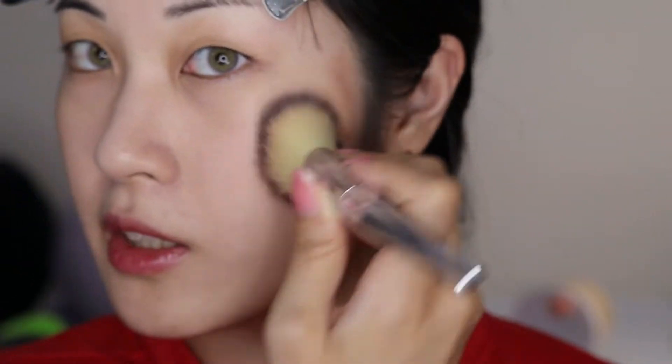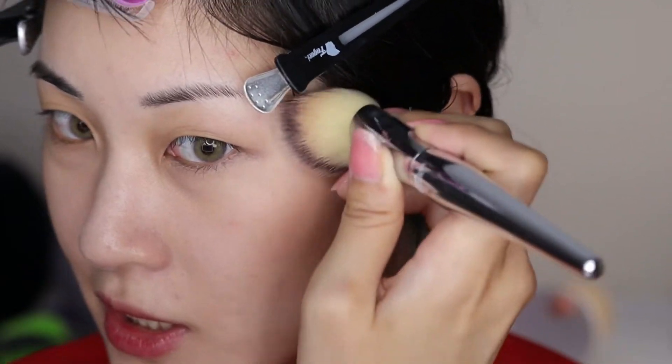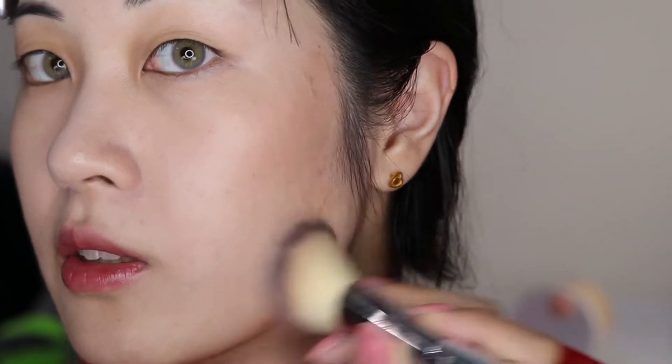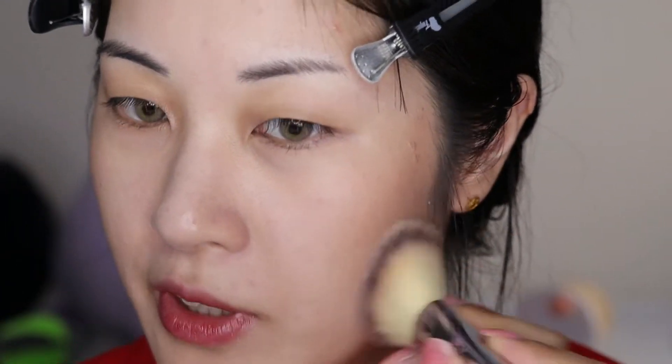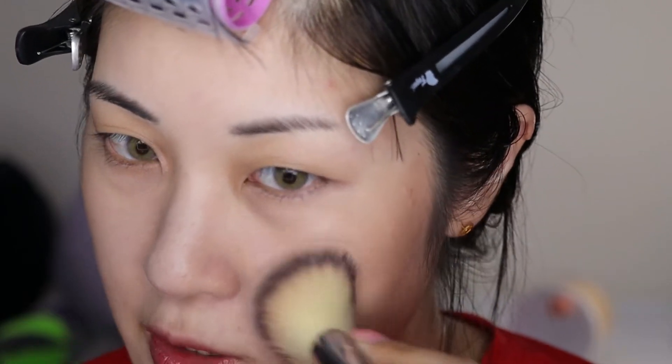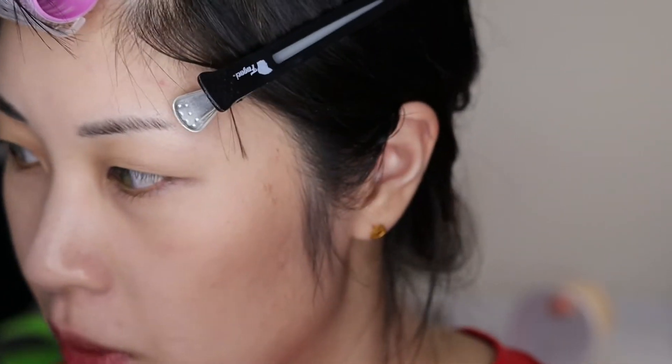It's a lot lighter in color than the contour wand but blends out pretty much just as easily, even though it's in stick form, so it's also very difficult to overdo. The contour wand you can definitely overdo just because it is a liquid — it's dark, it blends out easily, so it's very forgiving, but there's definitely an overdo point. Whereas this particular shade Biscuit is lighter, so it can only get so dark. By stippling it gently I can blend it out really easily and it's not compromising my foundation or anything.